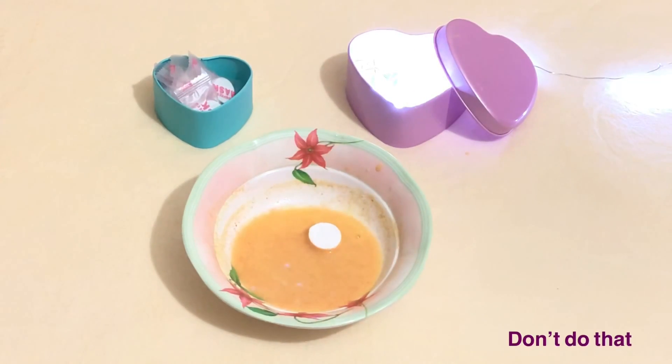Once you've mixed everything, just put your compressed sheet masks in the mixture and it will soak everything up. You can see this — now it looks disgusting but I promise you that this works like magic.